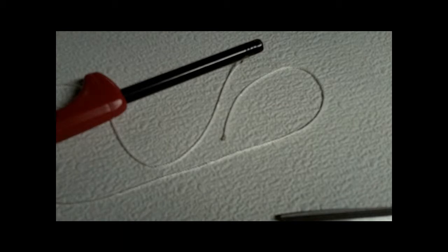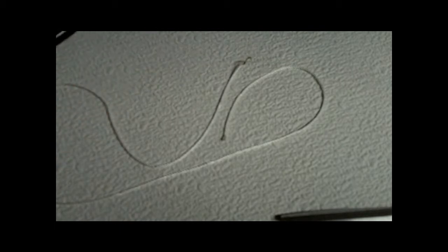Okay, tying this leader — I've probably shown you this two or three times but I'll show you again, and if you don't want to see it just skip ahead a little bit. What you're going to do is burn both ends, then tie a knot in each end of the line, like so.